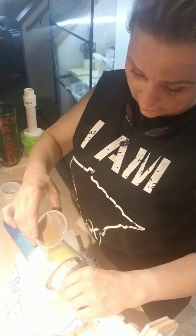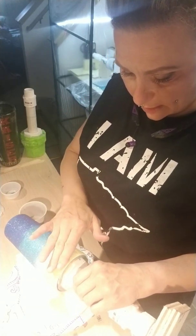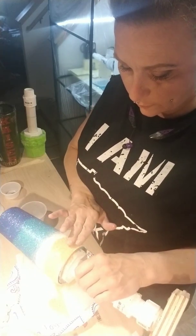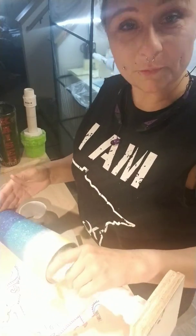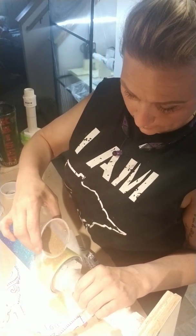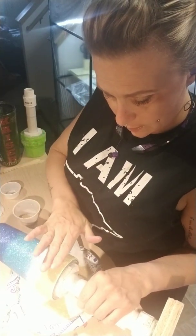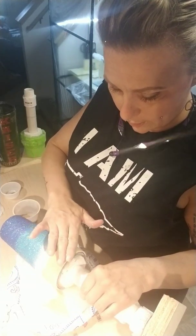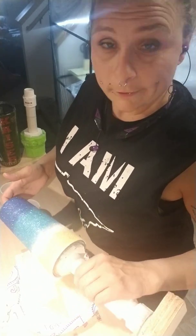I actually really like the way this is turning out. You can really see the glitter shine, but then the sand gives it a little bit of texture. Looking at this cup, it really makes me wish that instead of our spring weather, we had some summer weather, or that I was down in Texas visiting my mom. We all love the beach, but I do have one friend that would rather it be cold and snowy than have it be beach weather.